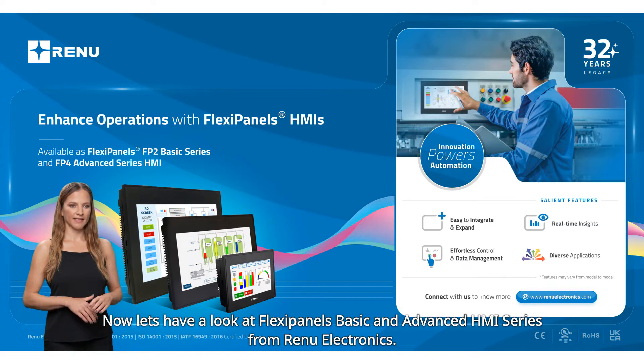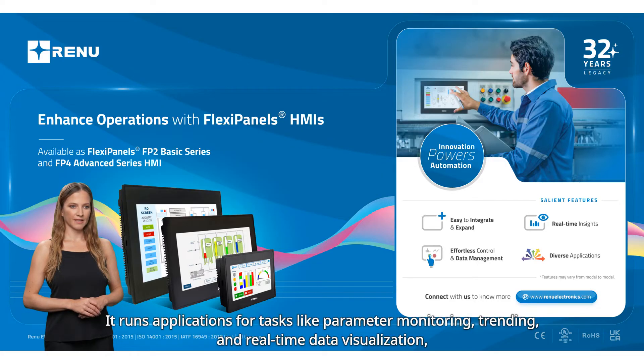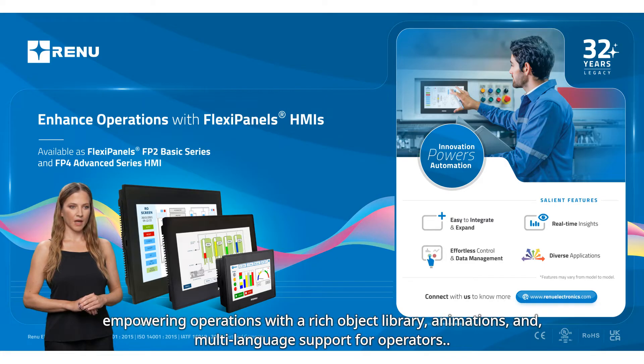Now let's have a look at Flexapanel's basic and advanced HMI series from Renew Electronics. The Flexapanel's basic HMI is designed for seamless automation, establishing effortless connections with PLCs and third-party devices. It runs applications for tasks like parameter monitoring, trending, and real-time data visualization, empowering operations with a rich object library, animations, and multi-language support for operators.